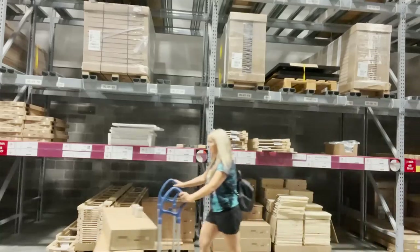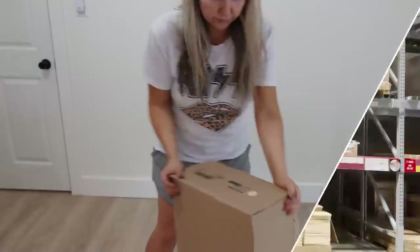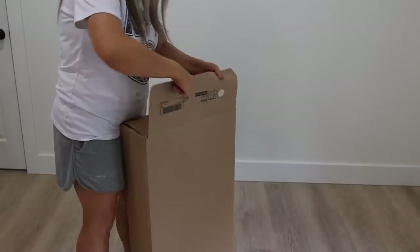Okay I got the cabinets. The hardest part is just loading them up and loading them in my car. I assembled the cabinets according to the directions, leaving off the doors.